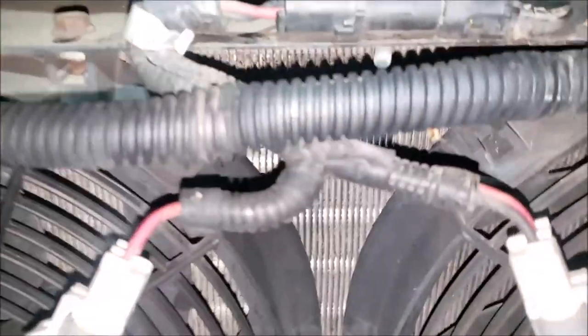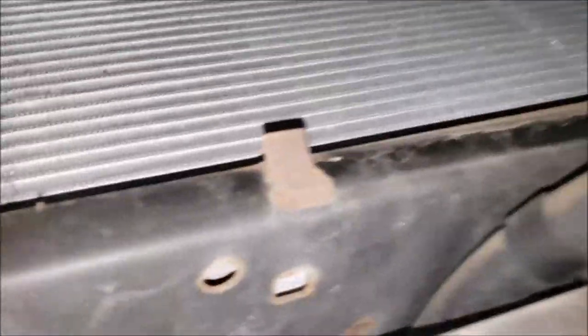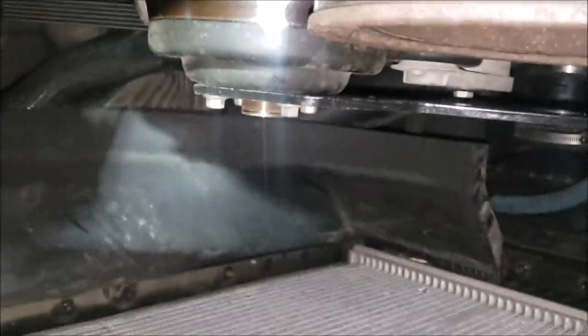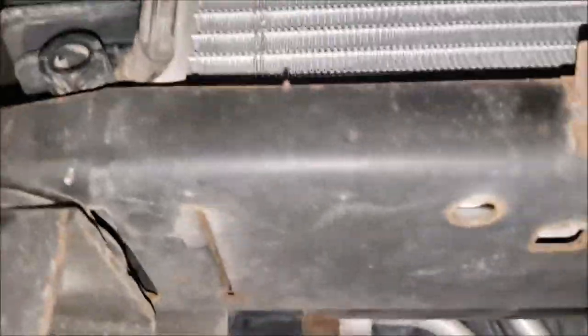Now look at the front — see how it looks fine, just a couple of bugs, nothing bad at all. But here on the backside of the radiator — I've removed the fan assembly because we're also putting in a fan clutch — you can see everything looks fine here too. You'd look at it and say there's nothing wrong with this, but on the other side it's absolutely filthy, and there's no way to access it from the bottom or the top — it's completely sealed up.